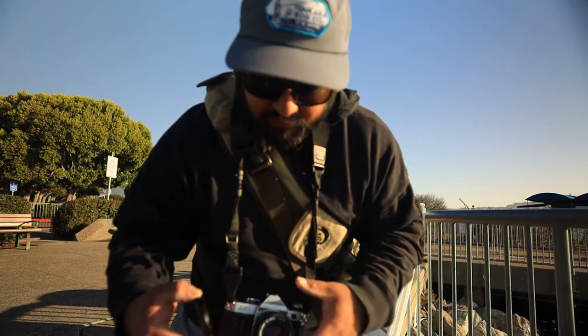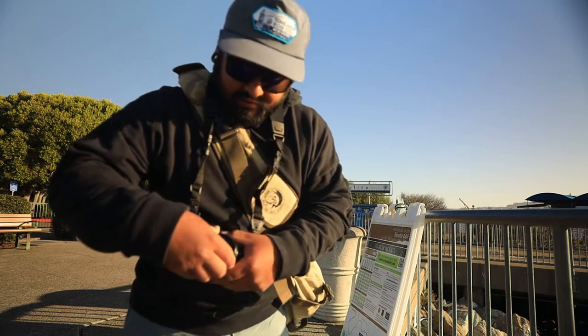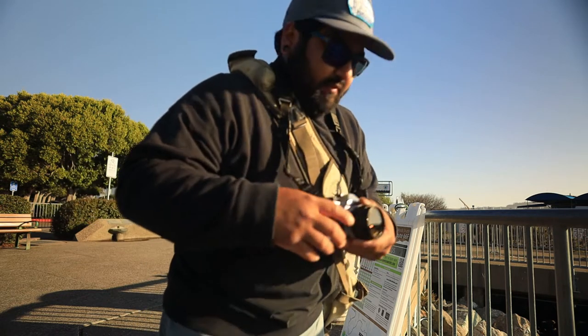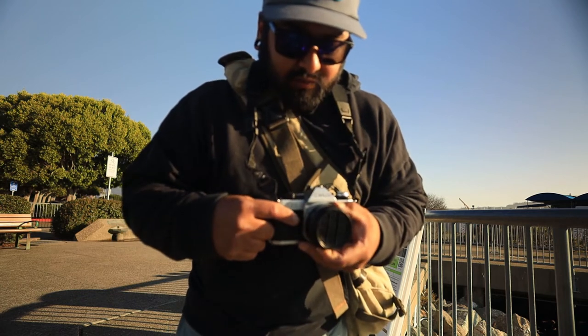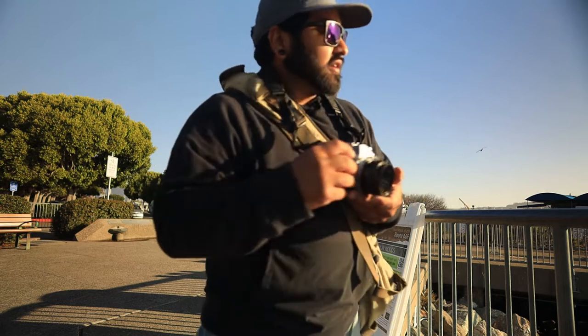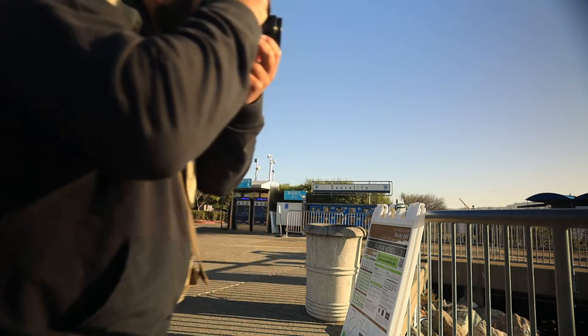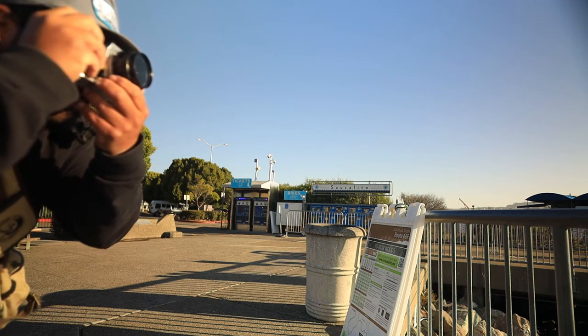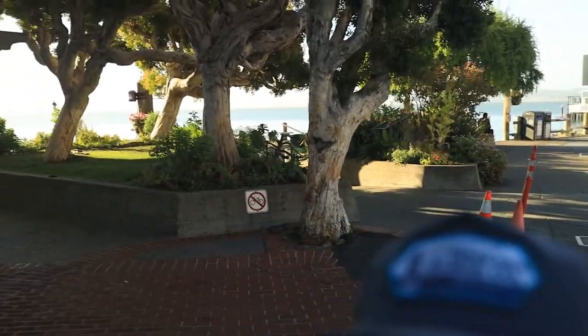I did bring an ND filter but I don't know if that's a good idea or not. We're going to go 125 still, and 2.8, but we'll use the ND. Here's my other shot — see if I can get that to focus. I know it doesn't look like much, but the way I'm seeing it definitely looks like something.